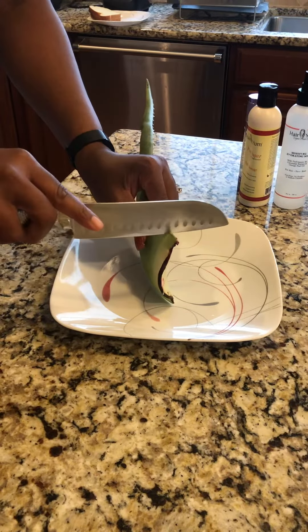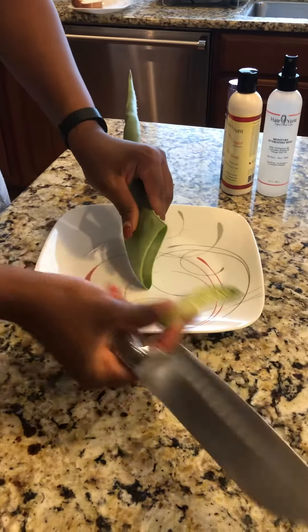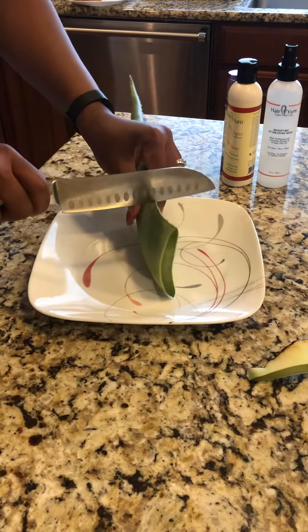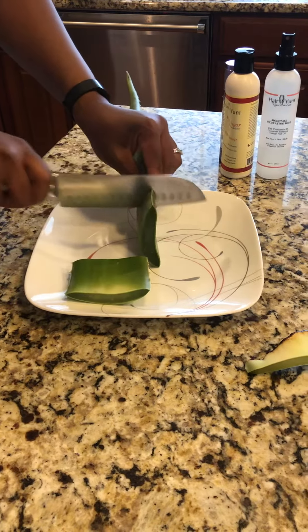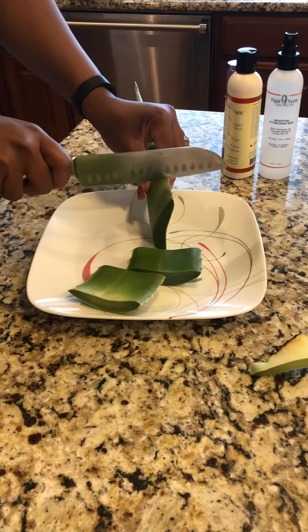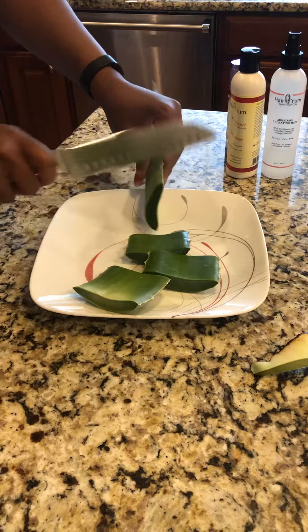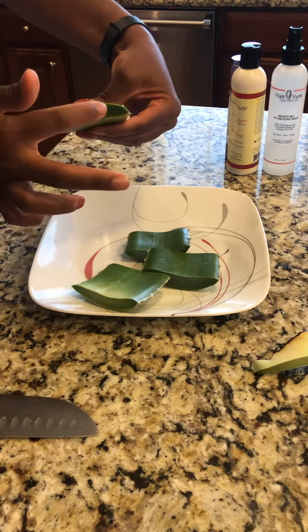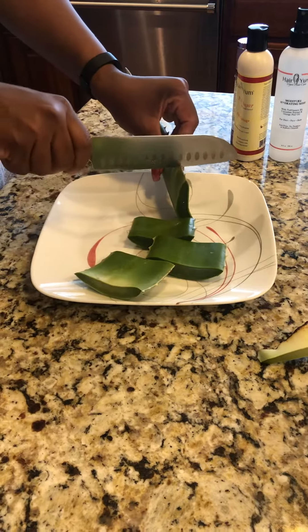So what you want to do is cut the white off — it even has some good stuff but I just cut it off. Then I cut my aloe. Because my daughter has some thick natural hair, I'm going to cut three pieces. You can see the aloe — it's so good. I can't wait to put it on her hair, and I'm going to use a little bit on mine.